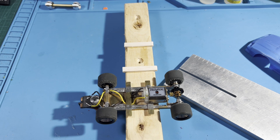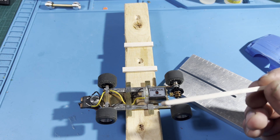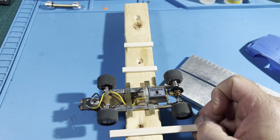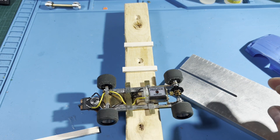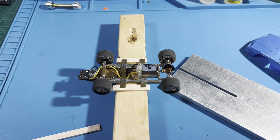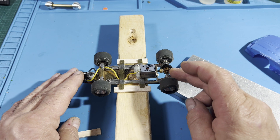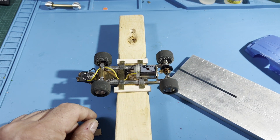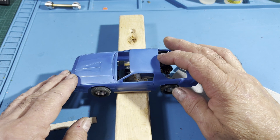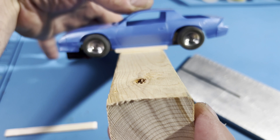I got some Hobby Lobby balsa wood strips — five pieces, 36 inches long, one-eighth by five-sixteenths. I super glue these pieces to length so they fit in between the block. That height is actually perfect for a showdown car. I place the car on top of the jig and right there I have the exact height I need. The balsa strips are spread out enough to overhang where the straps will mount to the body.